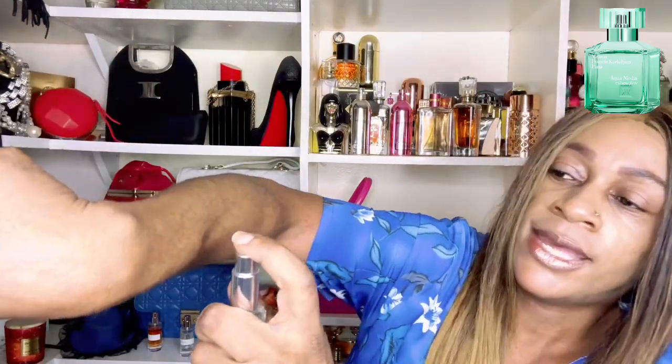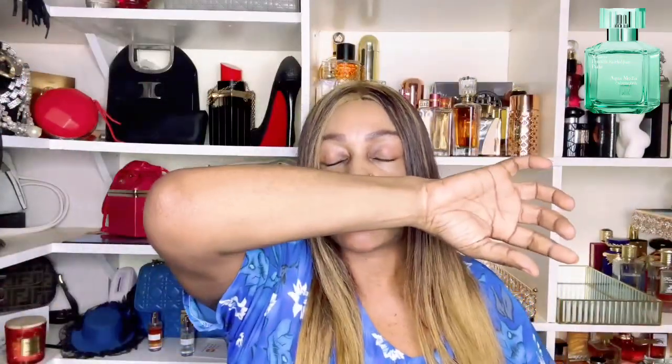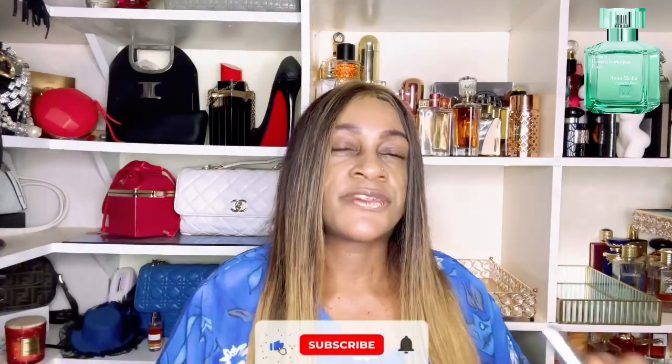I'm going to spray it right here since I've been doing videos back to back and I've run out of space — just one spray. Okay, so that's one spray, and that's plenty. This fragrance is built around mocha tea, lemon verbena, bergamot, hedion as a note, musk, and wood.